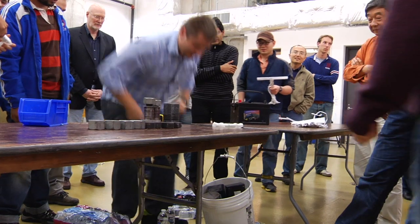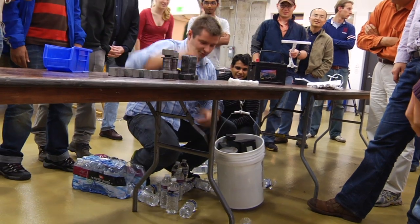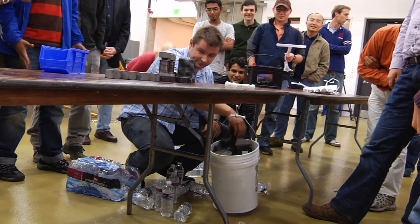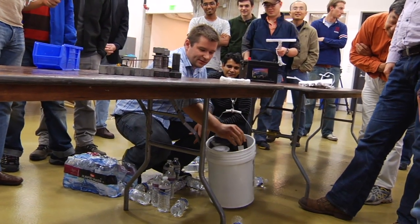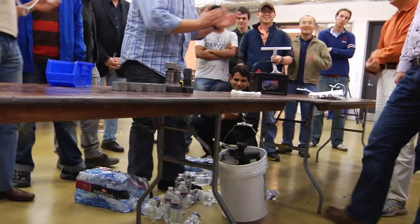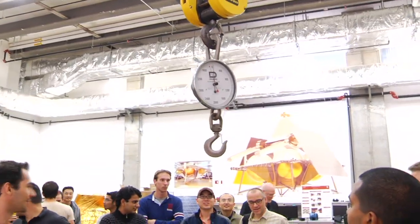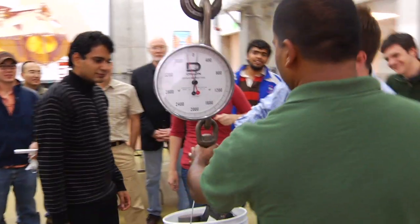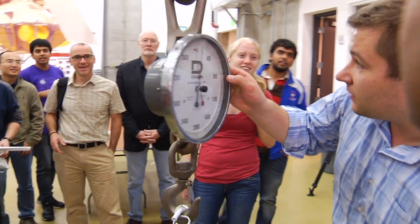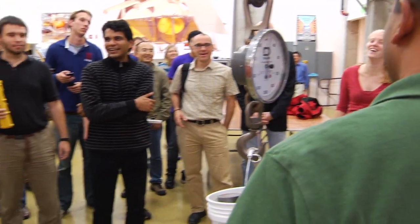All right. Frankenstein bolt one. Bolt number two. One more. All right. How much do you think that bucket weighs? A lot. Think again. We're just seeing how much they can hold. 100 pounds? No. 90 pounds? 95 pounds? More. More. More. Well, I think you can take it.